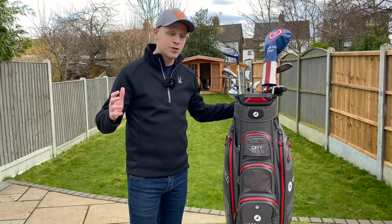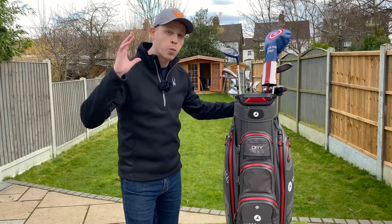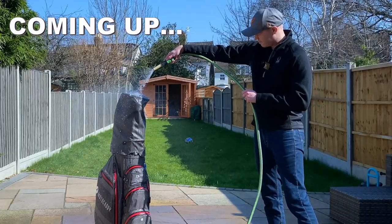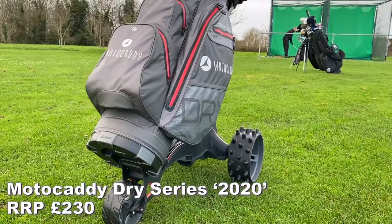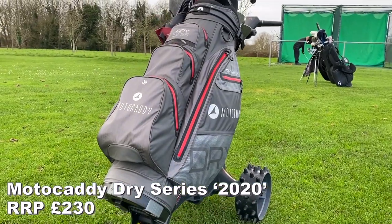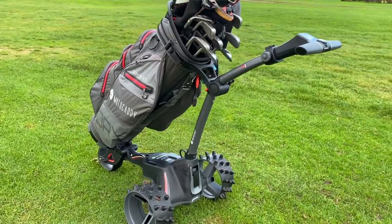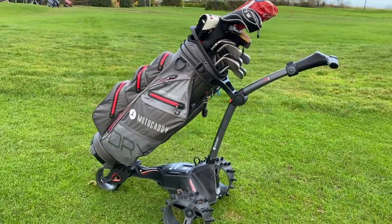Apparently, the 2020 Moto Caddy Dry Series cart bag is one of the most waterproof bags currently available to buy. So naturally, if you're thinking about buying this cart bag, then you're going to want to watch all of this video, because not only do I go through the full waterproof test, but I also go through all the key details that you're going to want to know.